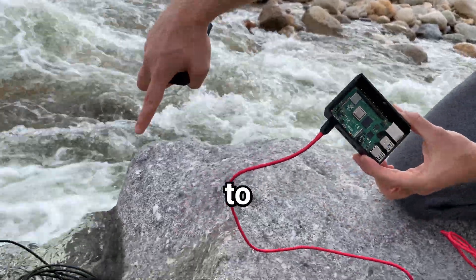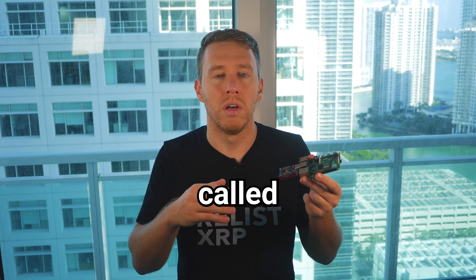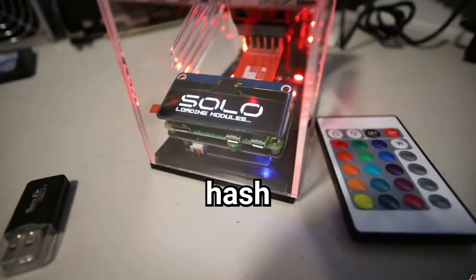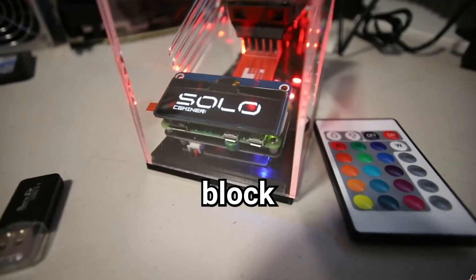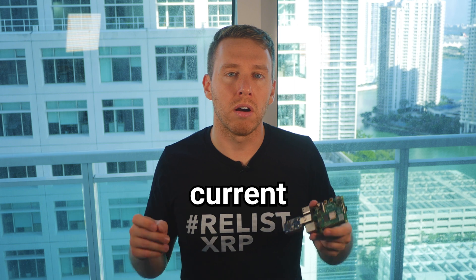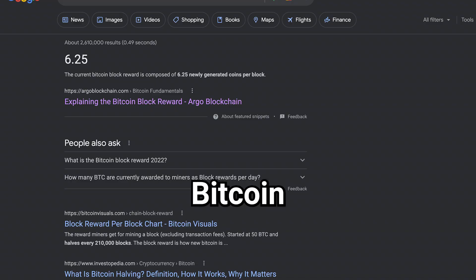Given that we weren't able to meaningfully contribute to the mining pool, the better alternative to mine crypto with something like this is to do what's called solo or lotto mining. This means you're trying to find the correct hash all by yourself — it's an all-or-nothing proposition. If you never find a block, you never receive any reward. But if you do find a block, you get the current block reward, which as of shooting this video is 6.25 Bitcoin, just over a hundred thousand dollars.